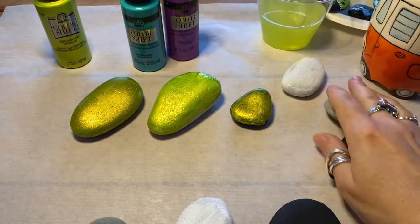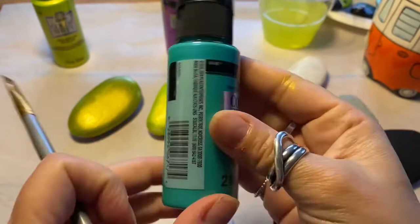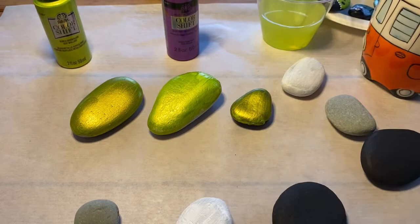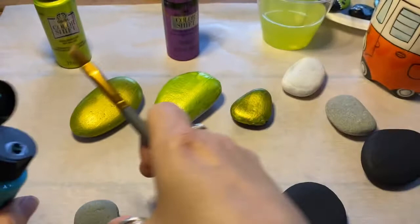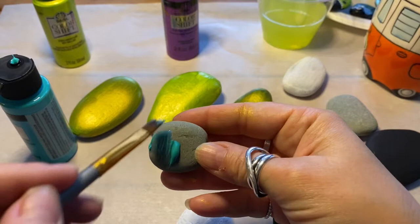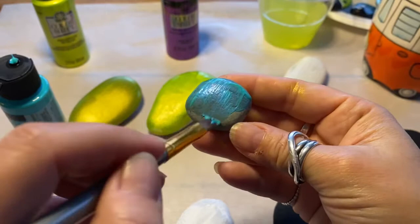This one is Color Shift again by Folk Art, created by Plaid. This one is Aqua Flash. Give it a good shake, just a little dab on there. Such a pretty color. I can see definitely a color shift — it's blue with a shift to an almost purpley-blue hue.